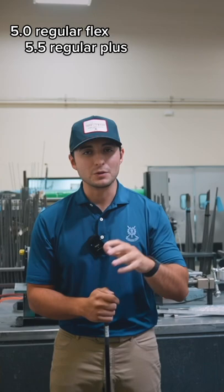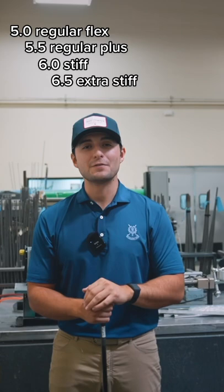On steel it's a little different, so it starts at 5.0, which is regular flex; 5.5, which is regular plus, so a little in between regular and stiff; 6.0, which is stiff; 6.5, which is extra stiff; and then 7.0, which is double X. So hope that simplifies that numerical system for you guys a little bit, and hope you enjoyed the video.